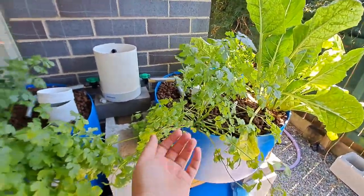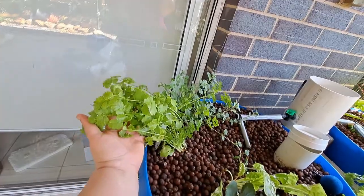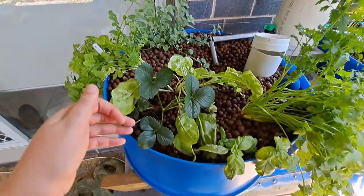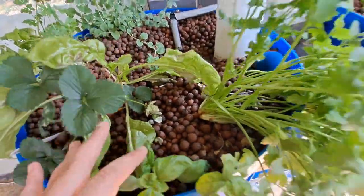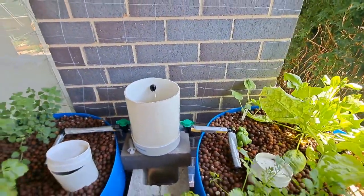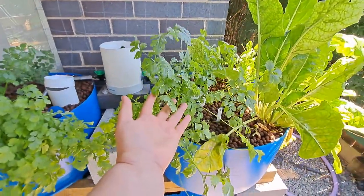I still haven't actually harvested the coriander, but I've decided I'm going to leave the one up the back to go to seed so I can get some seeds. Oregano is going well. We have strawberries happening, and we have a smaller mechanical filter now rather than a big pail. I still haven't harvested this but it's on the agenda for this week.